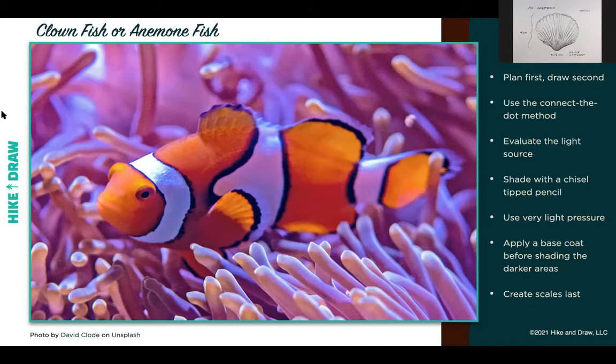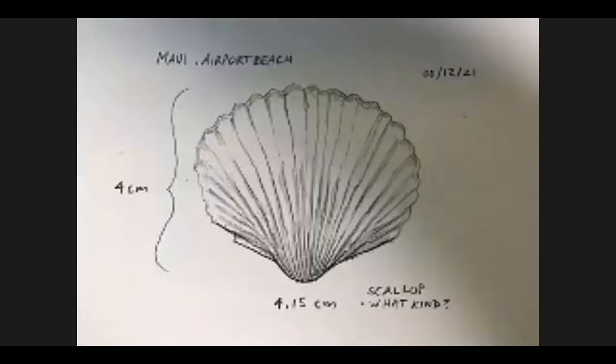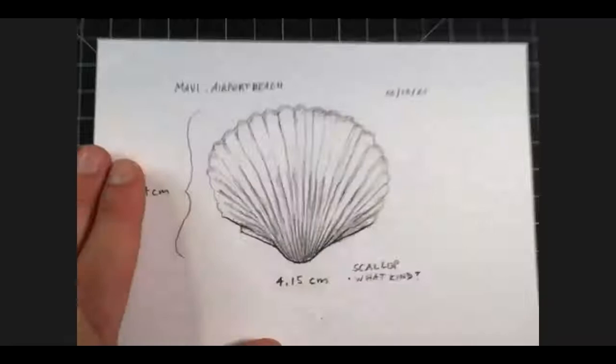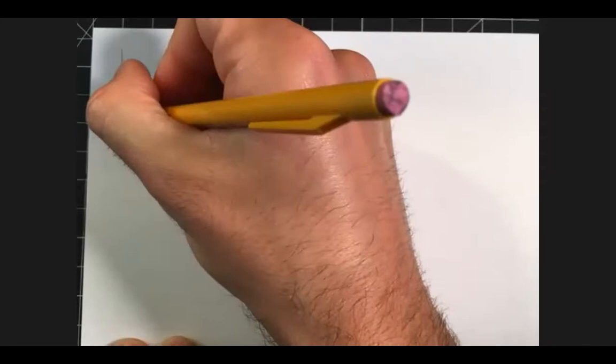I invite you to take out another piece of paper. I'm going to share my top-down camera with you again. I'm just going to save a little bit of paper here by flipping mine over. I'm working on a five-and-a-half by seven-and-a-half inch piece of cardstock — nothing fancy. What I'm going to do next is square off my page — basically just make a little frame.